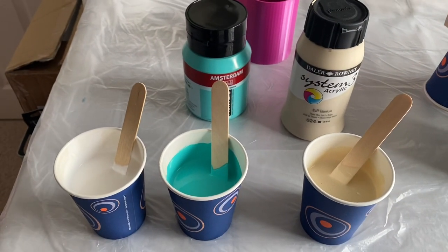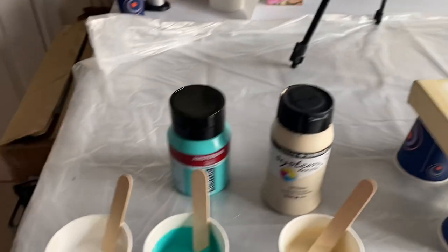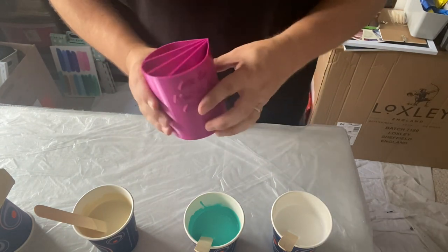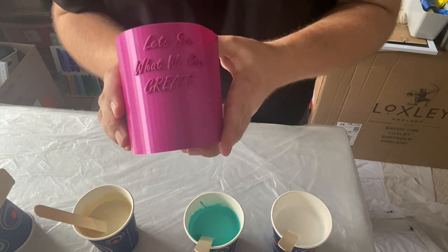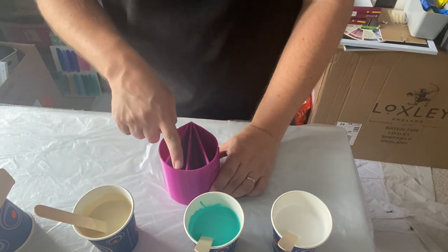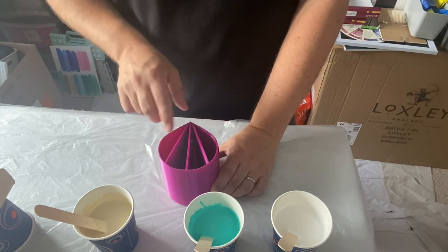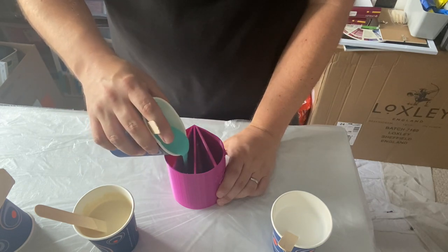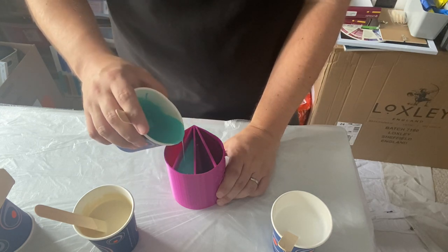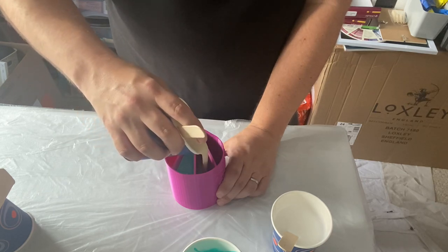I'm going to layer those three colours in the cup and do a spiral pour on my canvas, so let's see what we can create. I've got my split cup - I'm only going to use three of the sections today. This is the cup that I was given by Sandra from Sandra's Sensations - thank you again Sandra, I love my cup. I'm going to put the turquoise green here, the buff titanium and the white in sections either side. Let me do that now - okay, titanium there.